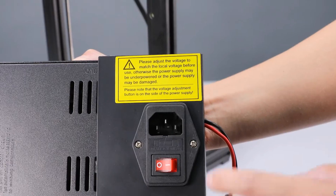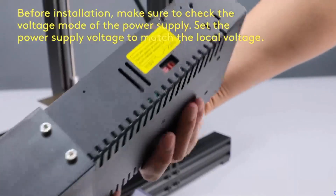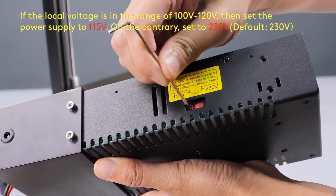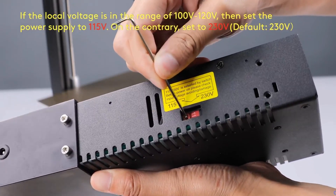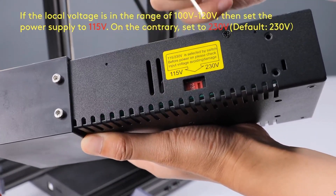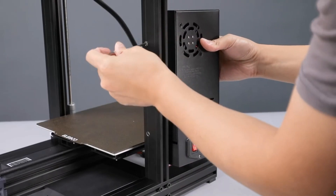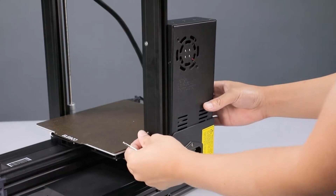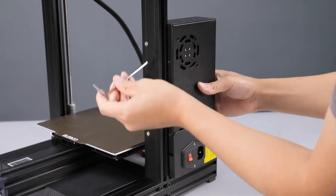The power supply is set by default to 230 volts. So if you're in the US, you need to make sure that you flip this switch from 230 over to 115. If you're in one of the European countries that uses 230 volts, you can leave it alone. All the other instructions are straightforward — you basically attach the power supply, plug in all the wires, attach your handle, and attach your filament holder, and you're done.